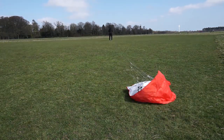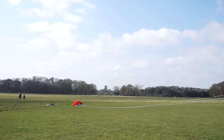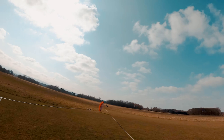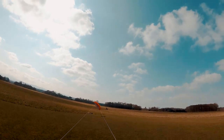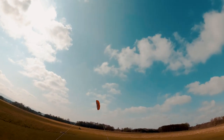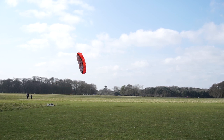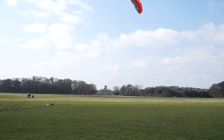Of course, everything depends on the weather and the wind speed. Also, if the wind is very turbulent, it's not going to be a good experience. I recommend going to a coastline where the wind is always constant. Right now there is not much wind, but I tried and I could fly it, just for a little bit.